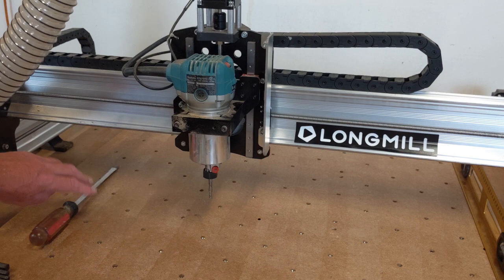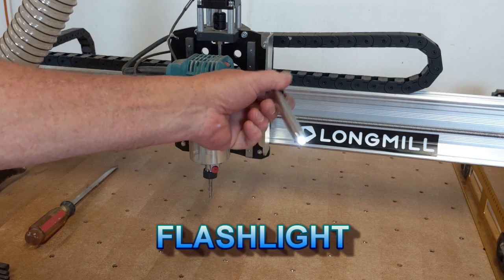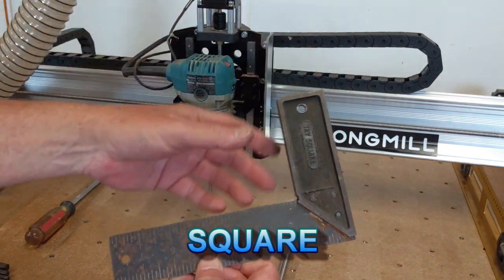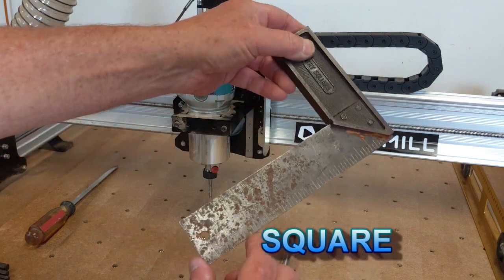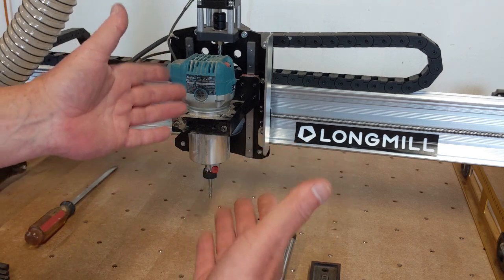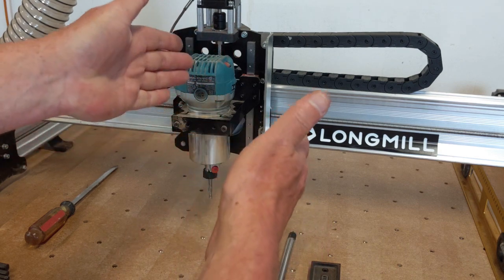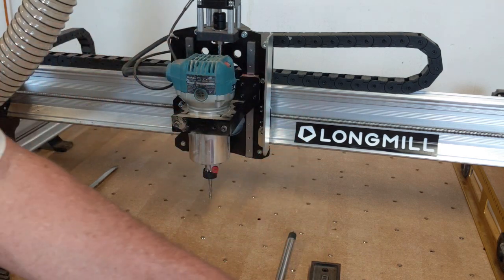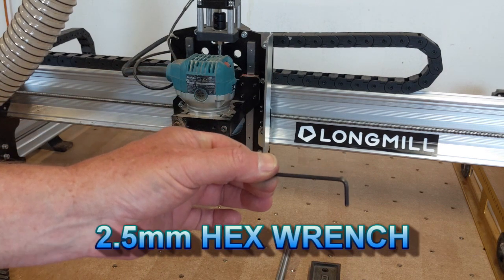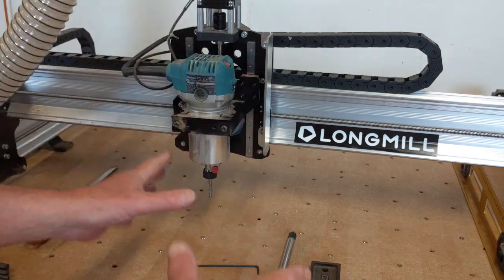Regardless of the machine you have, the basic tools you want to use are a flashlight and a square about 6 inches by 8 inches. Outside of that, the tools you'll need you'll have to figure out for your machine, but most will be applied the same way. If you have a Long Mill CNC router, you're going to need a 2.5 millimeter hex wrench — or Allen wrench — and that's basically all you need.